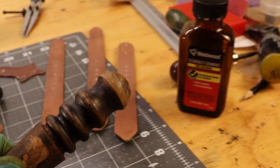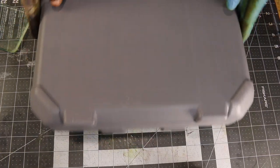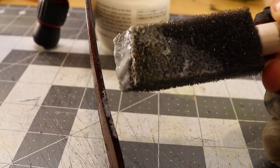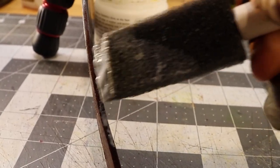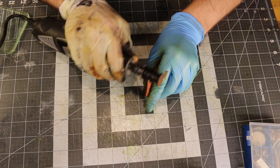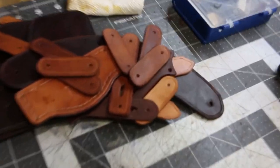I used to use a product called gum tragacanth to slick down all the edges, but tokonole oil just seems to be the absolute best. I just finished burnishing a whole bunch of straps — I've got one left and I couldn't be happier. See all these done? Last one.